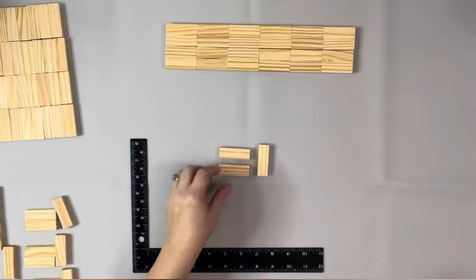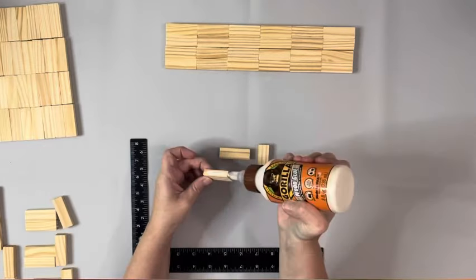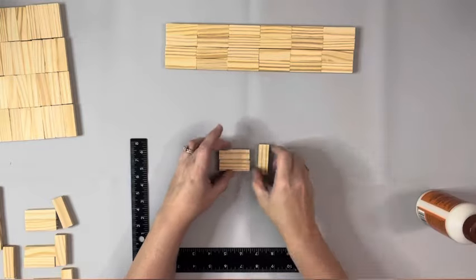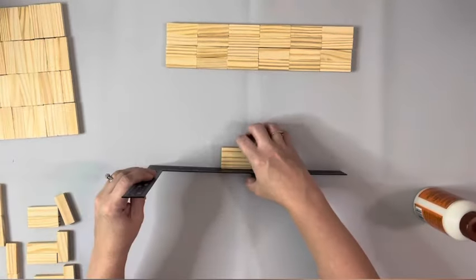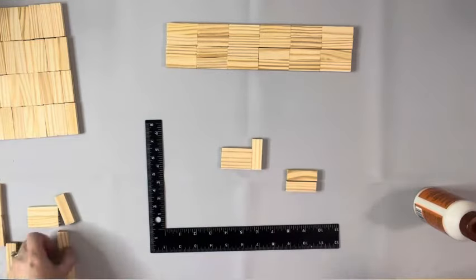Then I take another three tumbling blocks — I glue two of them together side by side, and then on the ends of those I glue one more tumbling block. I make four of those sets.